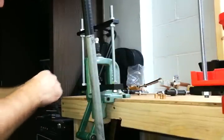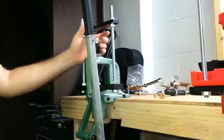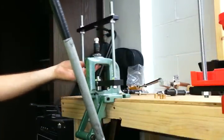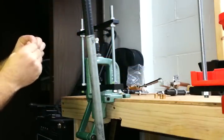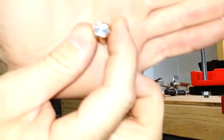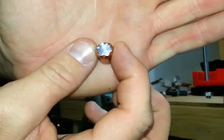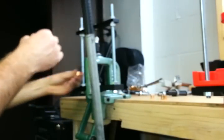With this die, pretty simple — just set it on the punch, and of course this has already all been preset. Run it up in there, and that one just fell right out. Notched. Do one more.